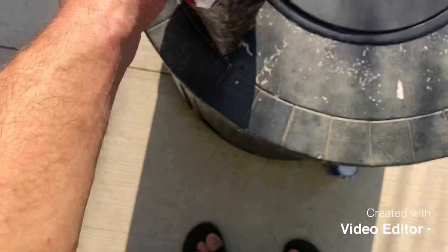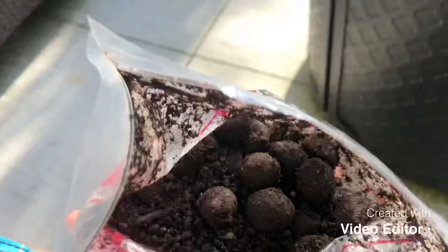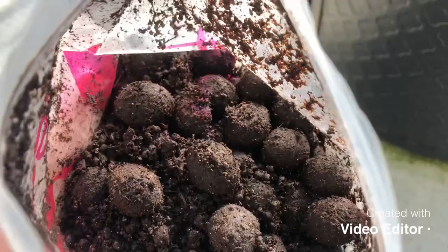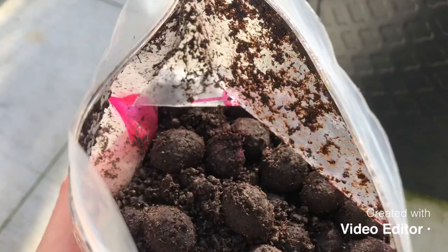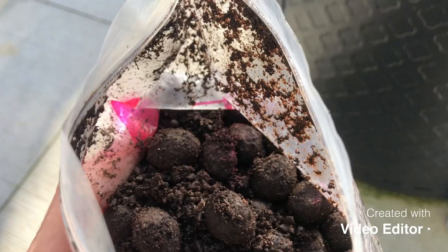Now we've put them in a baggie filled with soil after finishing getting all the fruit off. We close it up — I've put some moisture in there, a bit of water — and now we're going to shake them up and put it on a router.